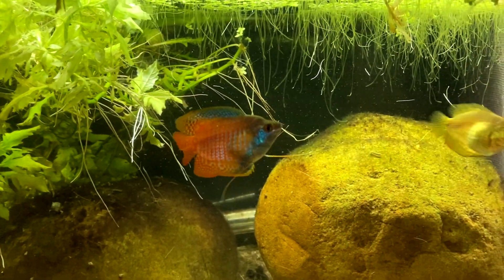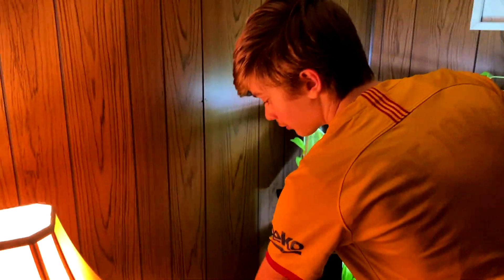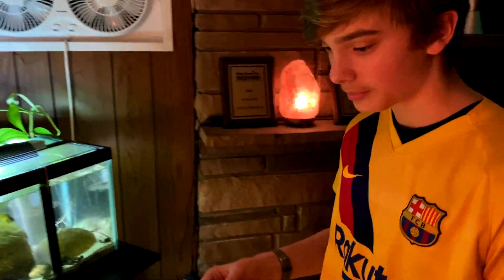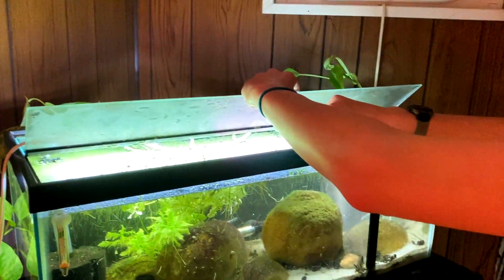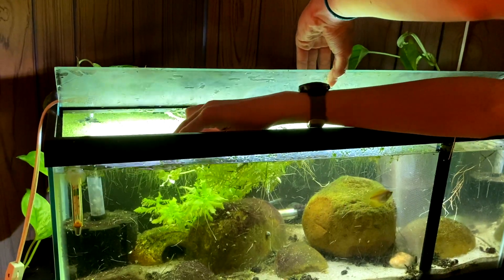We'll make a video the next time there's more information to fill you guys in with. One thing we will be doing is adding a catapa leaf. These are antifungal and it's a great resource for the Burrami to make a bubble nest on. You don't have to use this — the duckweed is pretty good for that — but we're just going to add this leaf here to the top.